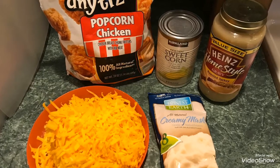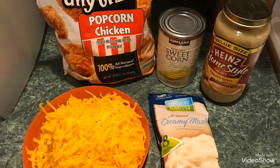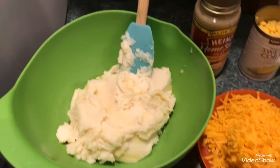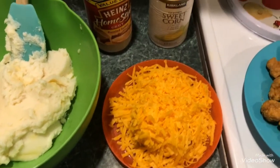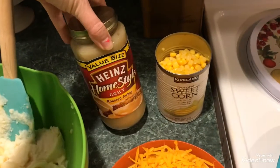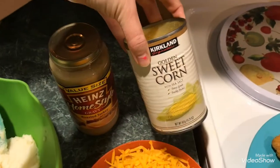What you will need is shredded cheese, popcorn chicken, drained sweet corn, turkey gravy, and mashed potatoes. I'm using the Honest Earth organic instant mashed potatoes from Costco — that stuff tastes amazing and it's super easy. All you're going to need is your microwave, so it's super simple, quick, and easy.